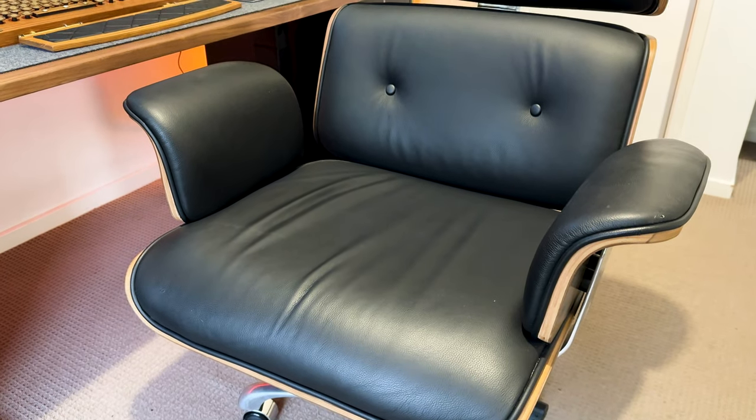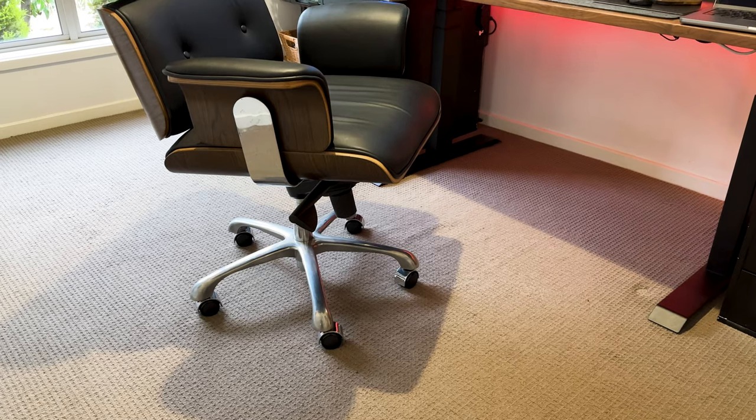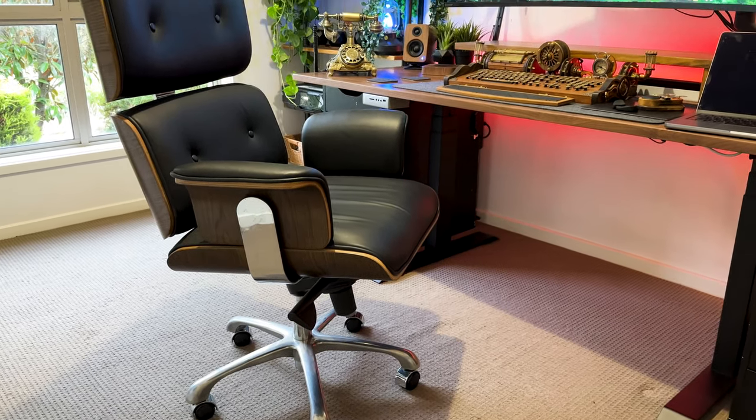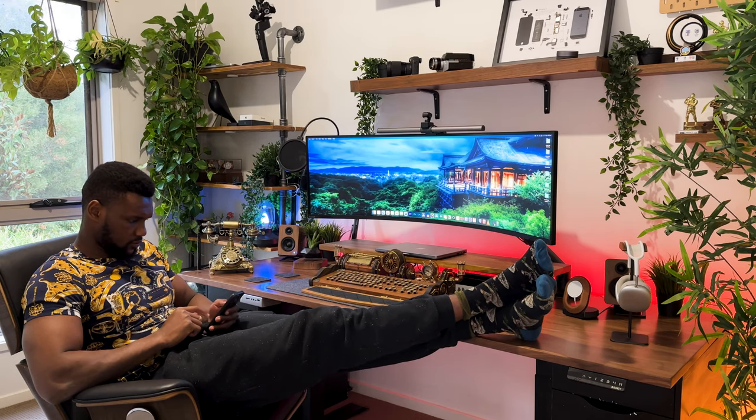I have no doubt you'd agree with me — a setup is incomplete without a nice comfy chair. My IMS office chair remains my trusted lieutenant for two main reasons: aesthetically, it blends so well with the ongoing theme, and in terms of ergonomics, it ticks all the boxes in my book.